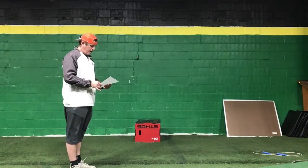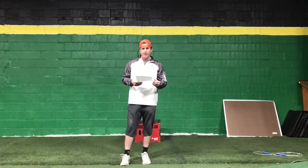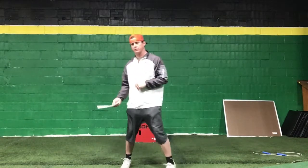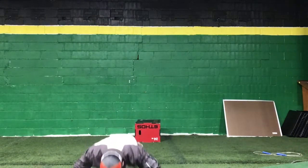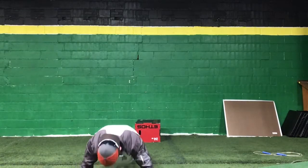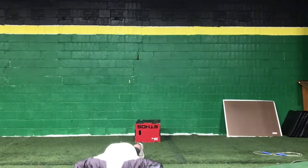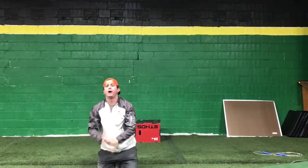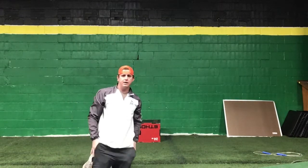The second workout we're gonna be doing today is 10 push-ups and then side planks right after, on each side for 30 seconds. I'll demonstrate those. We'll knock out our push-ups — no big deal, 10 push-ups.